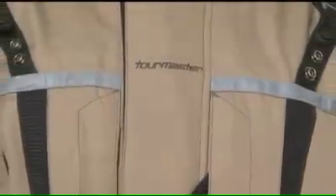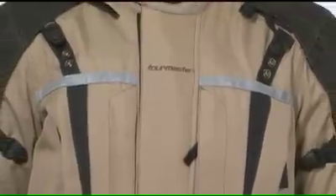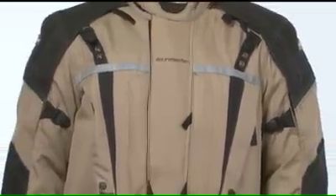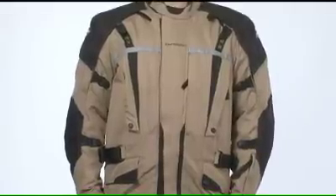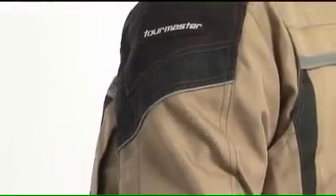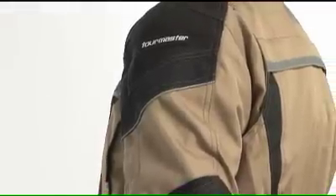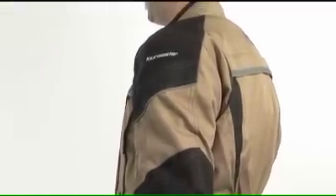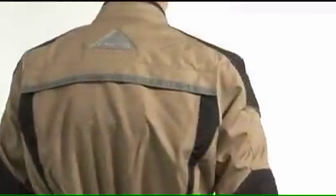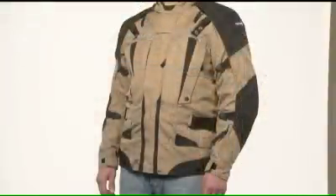The Transition Series 2 is available in black, red and black, silver and black, yellow and black, brown and black, high-vis yellow, and wine red and black. It comes in men's sizes extra small to triple extra large, and up to quadruple extra large in black and high-vis yellow, men's tall sizes medium tall to triple large tall, and women's sizes extra small to extra large.